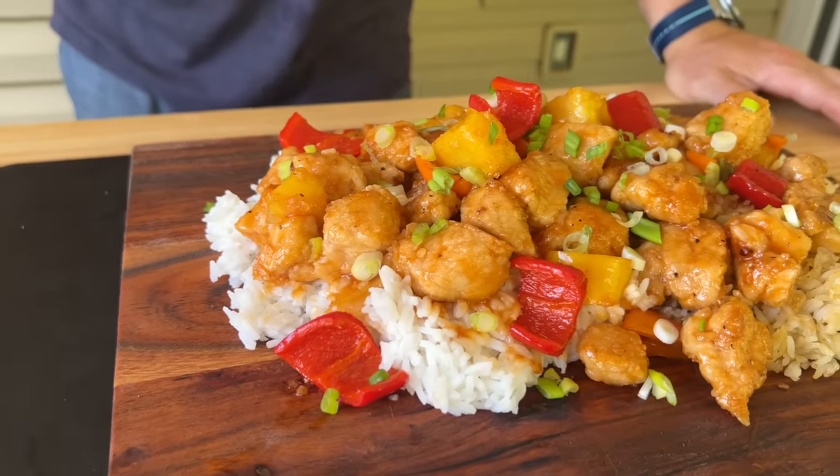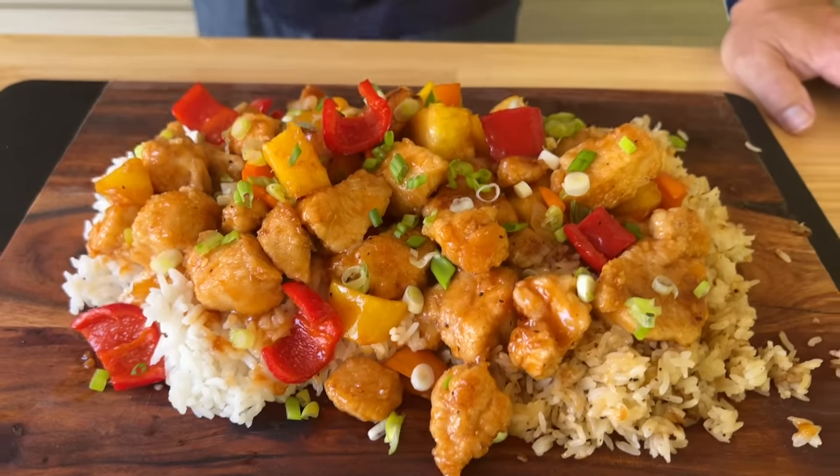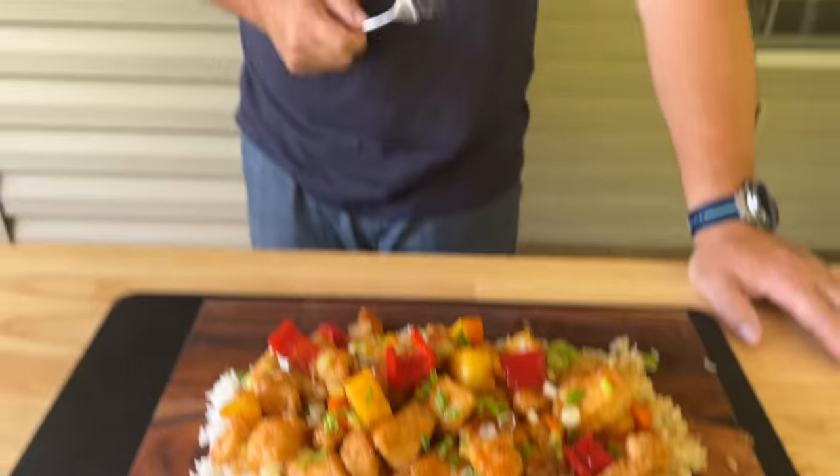Hey guys, welcome to Flight Top King. Today is all about sweet and sour chicken — we did it from scratch, griddle style. My wife loves it. I haven't even tried it yet. You guys want to see how we knock it out of the park? Here we go.